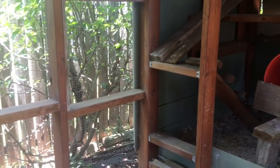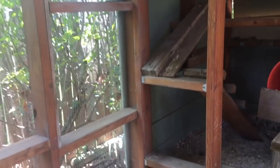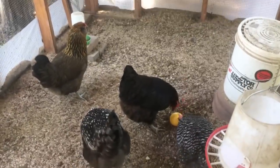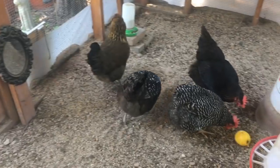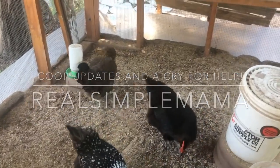Hi everybody, I'm Sarah the Real Simple Mama. This video is going to be fairly quick. I'm going to show you a few things we've updated around the chicken coop - we actually inherited this coop at our rental house, which was lucky. I need help too, so I'll show you a couple of cheap, easy things I recommend, and then something I'm strategizing about for the next month or two.